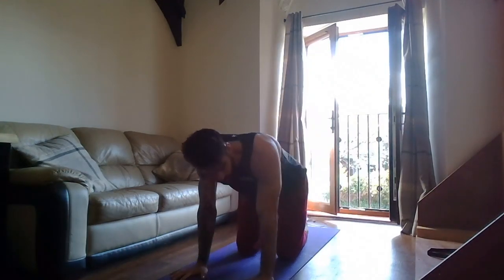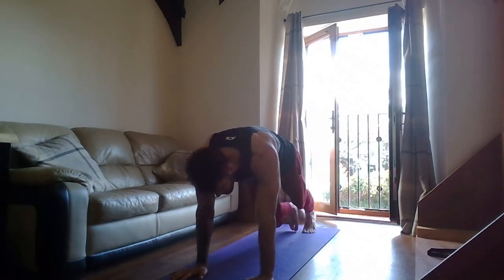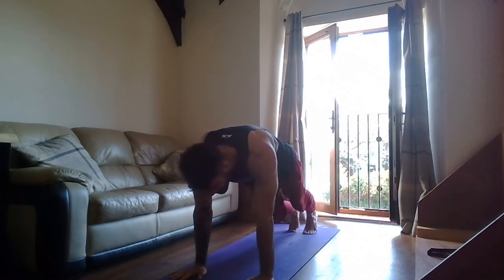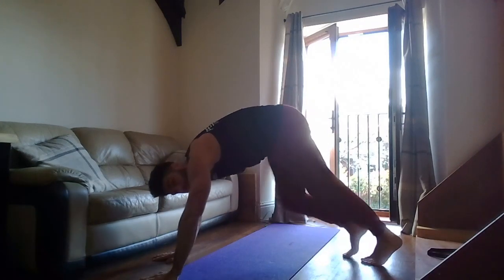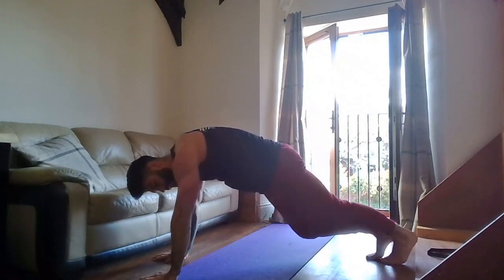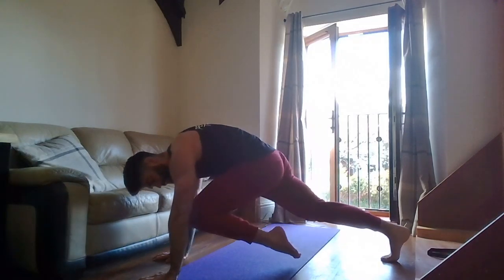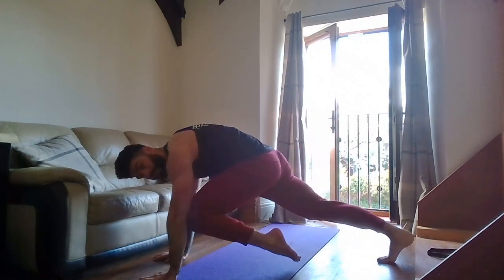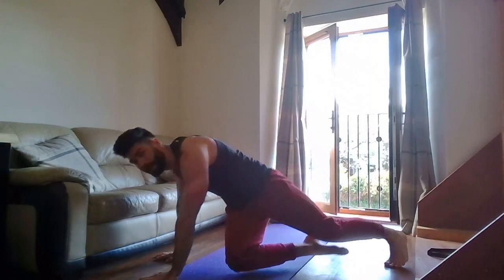Mountain climbers next — wrists underneath the shoulders, knees to chest, keep the hips low and go! Knees to chest and back down, back down. Keep the shoulders over the wrists, hips nice and low — don't have your bum in the air. Ten seconds — hips nice and low, press through the shoulders, knees to chest and back. Two, one — rest. Good.